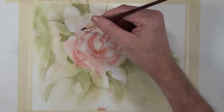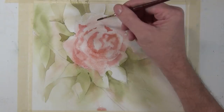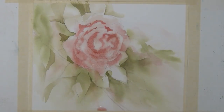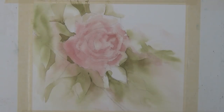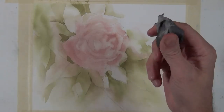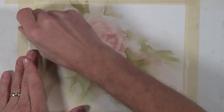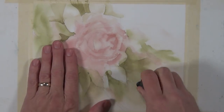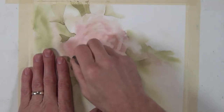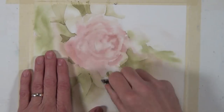I've continued to work around this rose shape, applying middle value and then softening with a spray bottle, and I'm starting to build darker values into the flower shape. I've thoroughly dried my paper and now I want to remove some of my pencil marks from the initial sketch using a kneaded eraser. I generally do my sketch with a B or 2B pencil and try to be as light as possible, because it can be difficult to remove pencil marks after you start building up paint. I'll use a kneaded rubber eraser or a soft white eraser — it normally does a pretty good job.